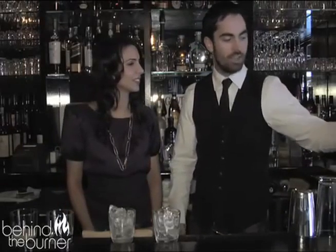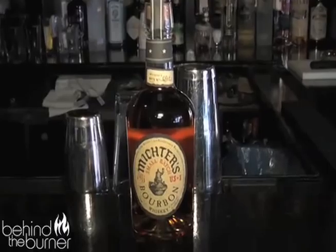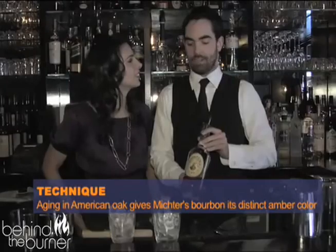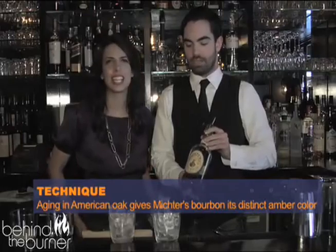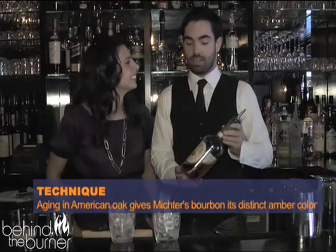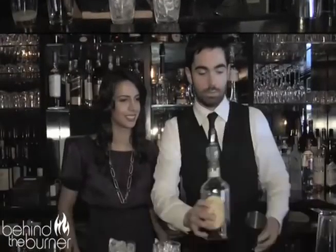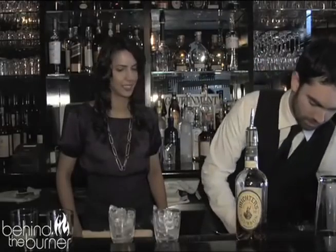We basically start with bourbon. I use a small batch of Victor's bourbon, which is obviously Kentucky bourbon. It's from corn and it's really, really sweet. It's aged in a white American oak barrel, so it's got a little bit of an amber tone to it. It's a little bit darker than some of your bourbons, but it's really, really crisp.